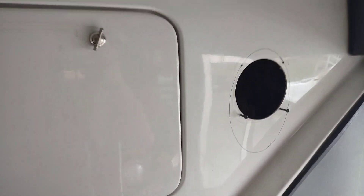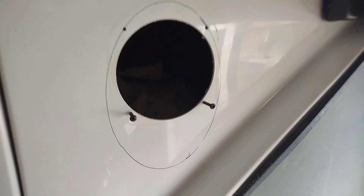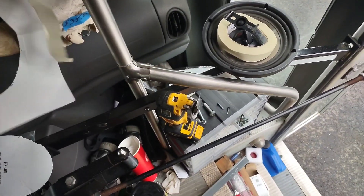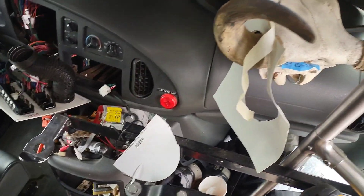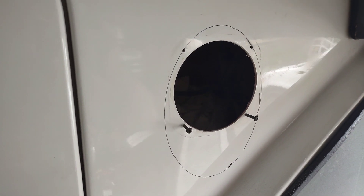You're not gonna win on placement back there, but at least we can get this one knocked out and see how it goes. I've got my oscillating tool, which makes it easy — especially when replacing the stereo and trying to make a hole bigger. You can get right in there, so that's what I'm working on now.